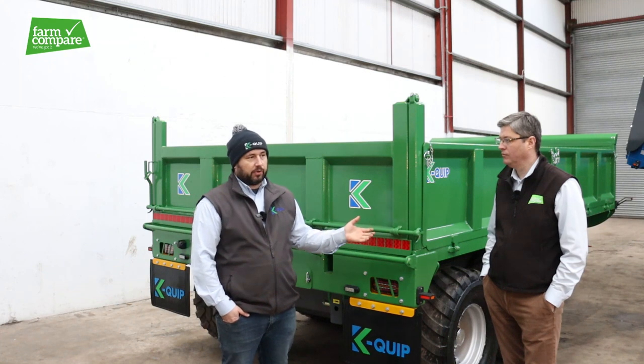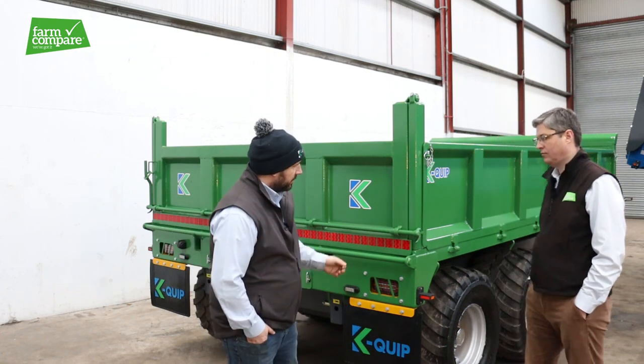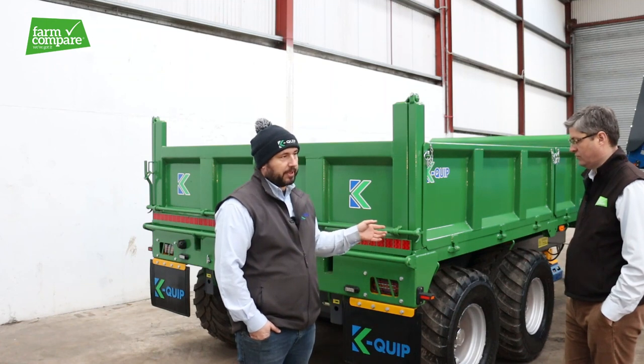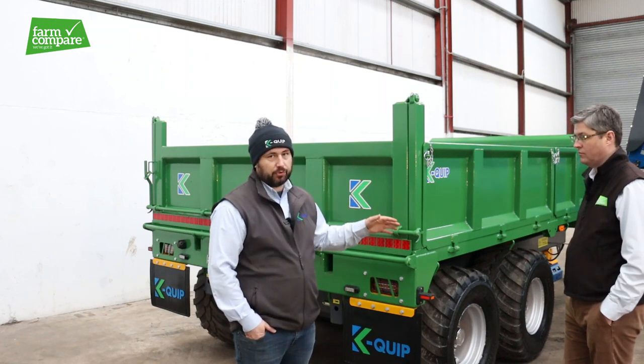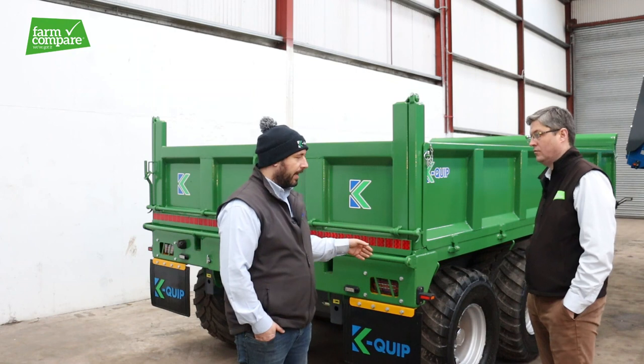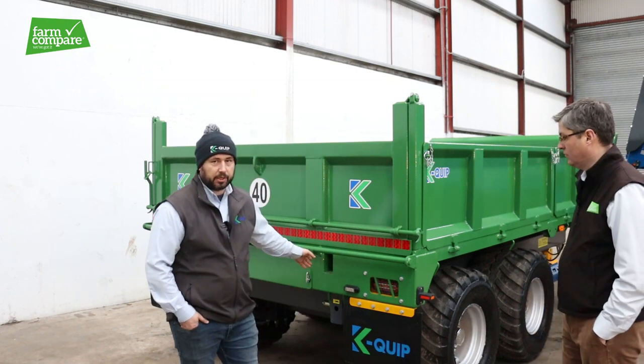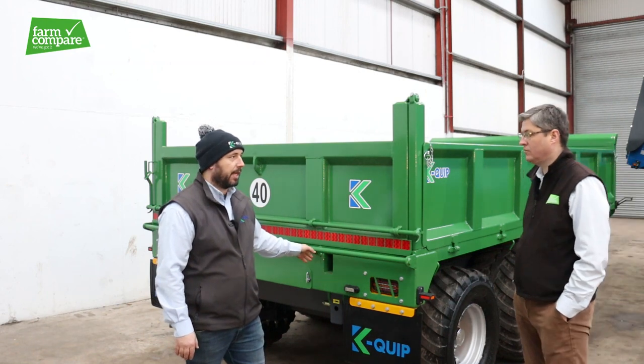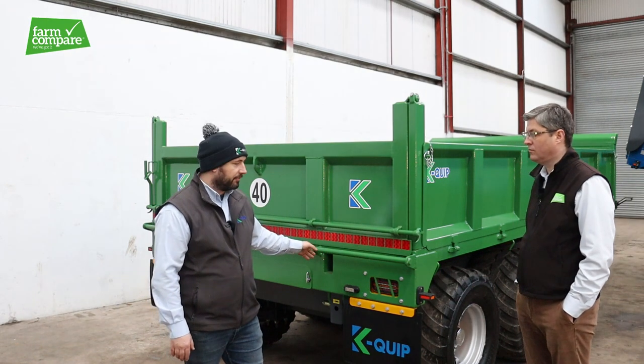So it's a drop side trailer — she's a 15b8, so she's good and wide. She can take your round bales. The drop side is removable, so you can take it off and put the bale extension in. All trailers come with the option to add the bale extension afterwards, regardless of whether they're originally bought with it.